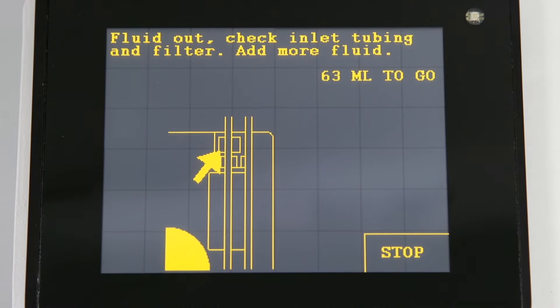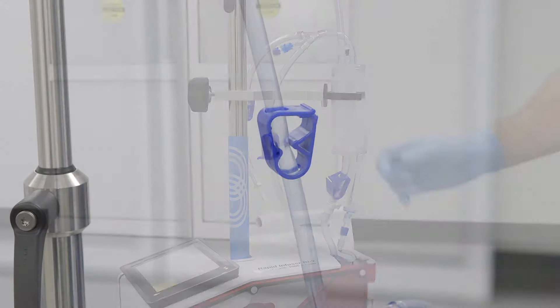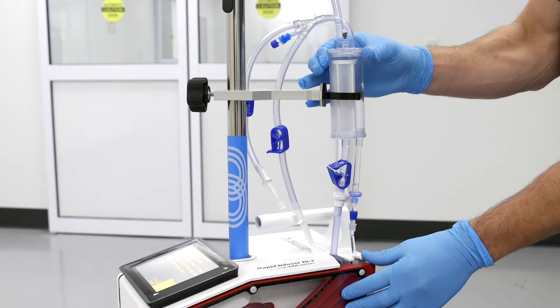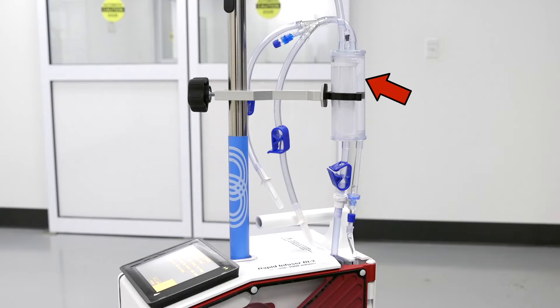If the fluid bags are not empty, check to make sure they are properly spiked, clamps are open, and the tubing is installed correctly. High amounts of particulates in the blood may clog the coarse blood filter in the reservoir chamber. Replace the reservoir chamber or disposable if it becomes clogged.